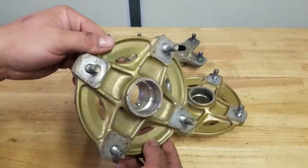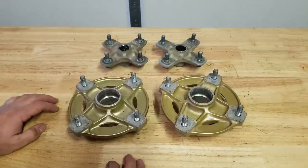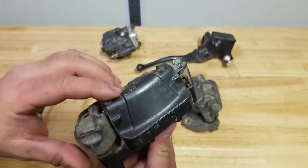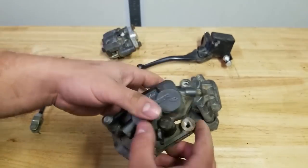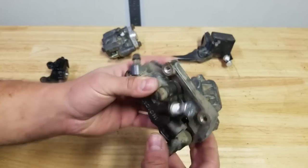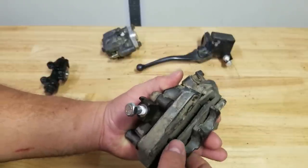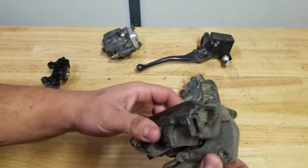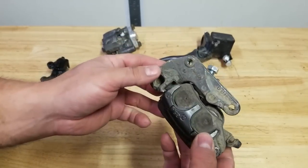All right, these cleaned up pretty nice — and these are actually going out for powder coat, yeah, that's for all you trolls. The next order of business is these calipers. Like I said, these are actually in really good shape. I haven't even cleaned these up yet, so I may actually just leave these the way they are. What I'm going to do is pull these apart, clean them up, and see what they look like — then I will make an assessment from there. I'll also take out these old brake pads.